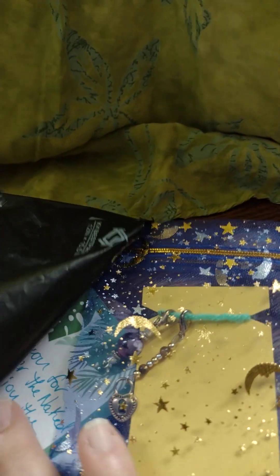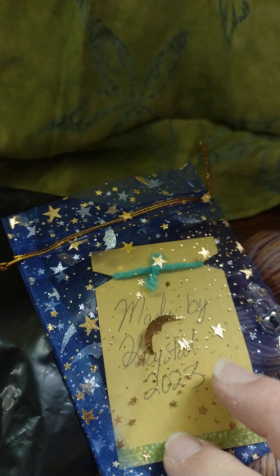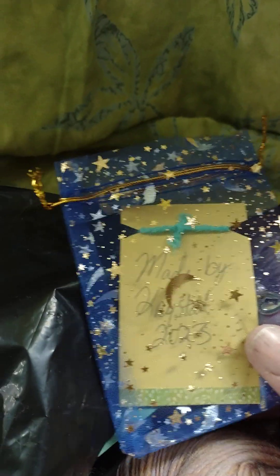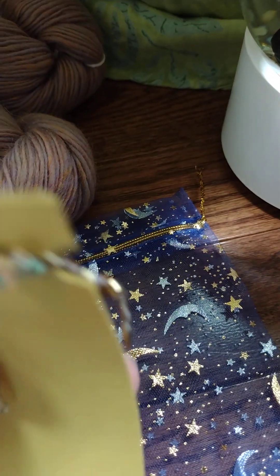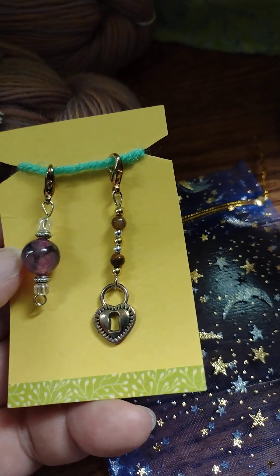Oh my, I was expecting the yarn, but I was not expecting these beautiful stitch markers. Wow, pretty little bag. It says 'Made by Crystal, 2023.' These are very pretty stitch markers. Very nice, really really like that.